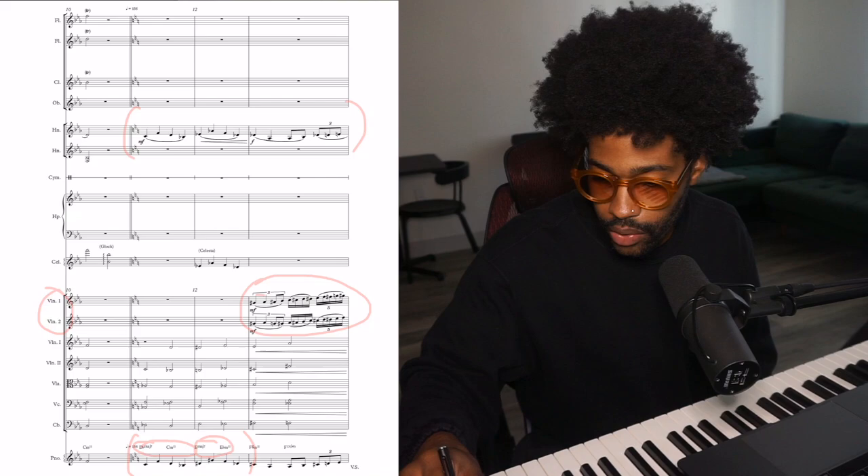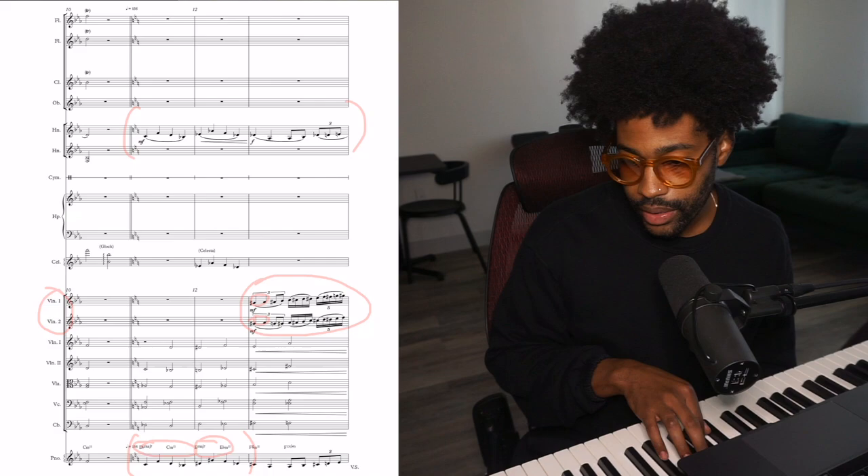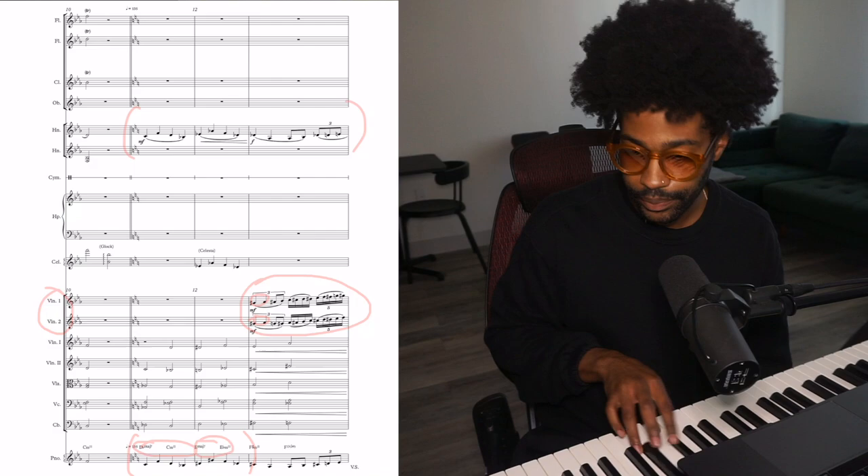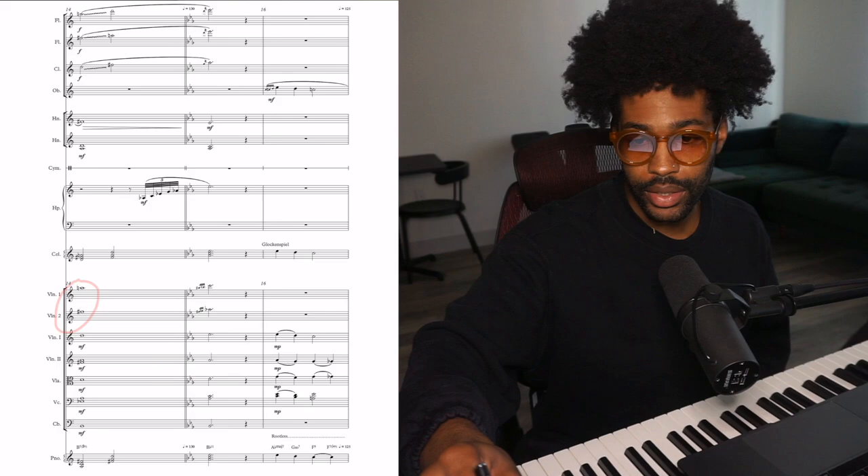Notice that the first two notes are the same — you got G sharp and A. Then the third note breaks into A sharp and G, so right there you break into minor thirds. The rest of the run is pretty much a chromatic run in minor thirds. Then the run ends on A and F sharp.